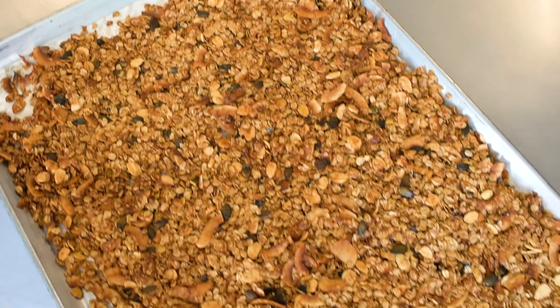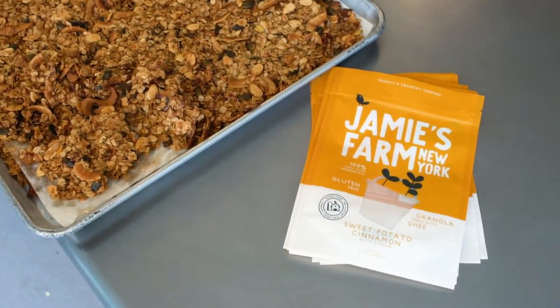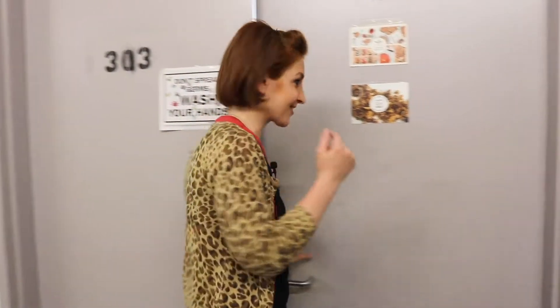We're here in Sunset Park in Brooklyn, New York at Jamie's farm. We're going to be making some delicious granola — artisanal granola, specifically of the salty-sweet variety, which I'm super excited about. So let's not waste any time, let's go make up a batch.